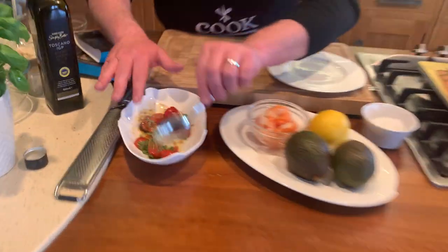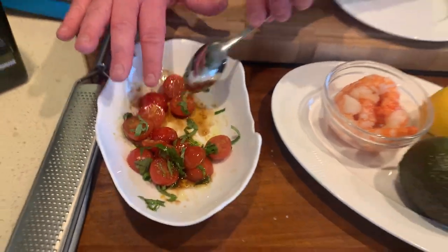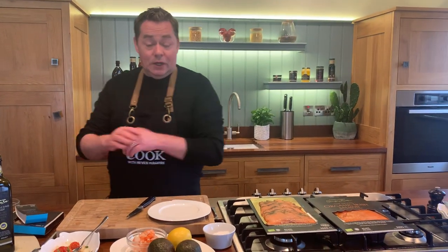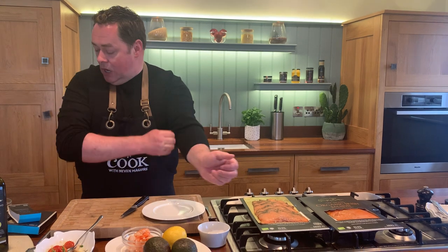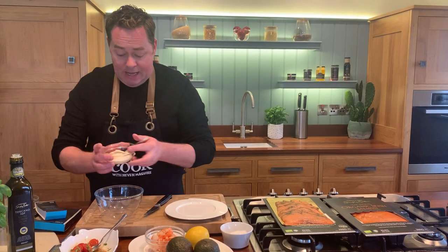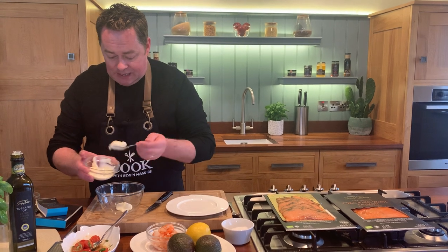A little bit of basil goes in there, so it's lovely and fresh. We're going to mix this all together - that's our marinated tomatoes. A little tip: if you can leave this for a couple of hours or even overnight it's going to get much nicer, but we're going to serve it straight away.